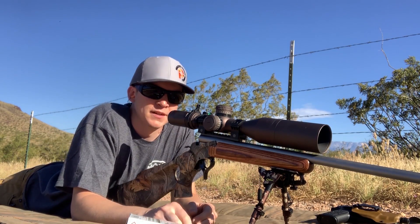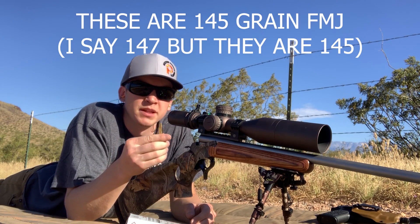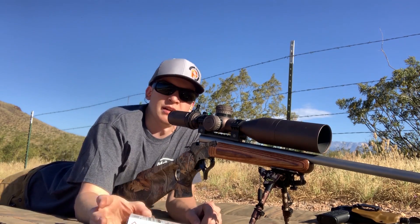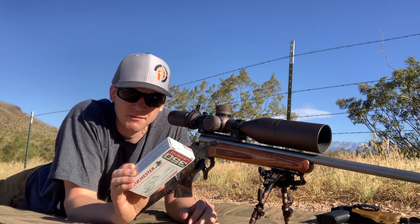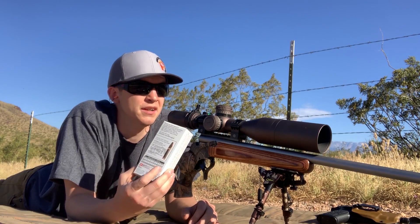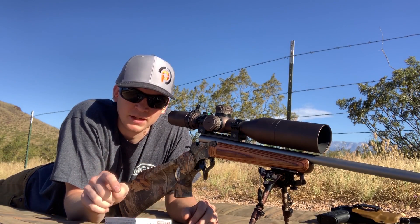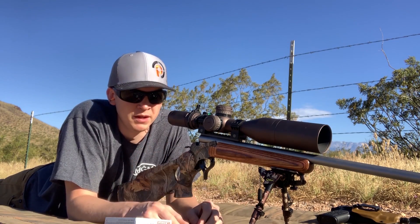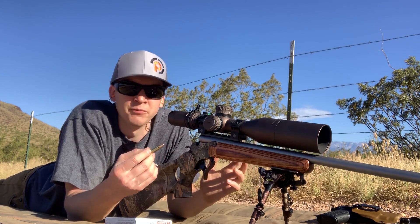I've got my full-size IPSC target sitting up there and we're going to take the first shots with the 147-grain full metal jacket. These are more of the affordable shooting rounds. Looking at the ballistic info on the box, the velocities match up pretty well. They recommend a 150-yard zero, but I put a hundred-yard zero on the gun, so at 200 yards it looks like I'm going to have to hold about two and a half MOA, which is about seven inches of drop.